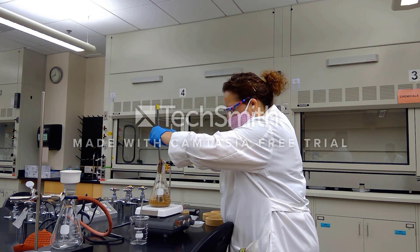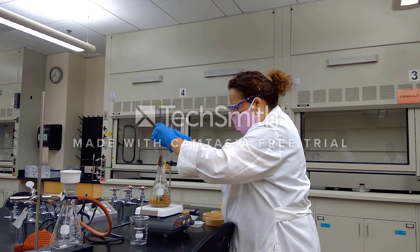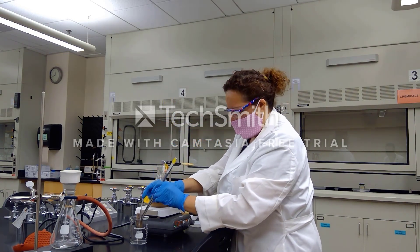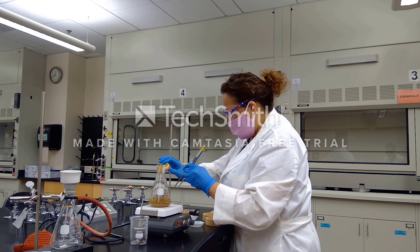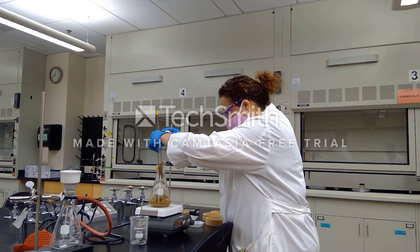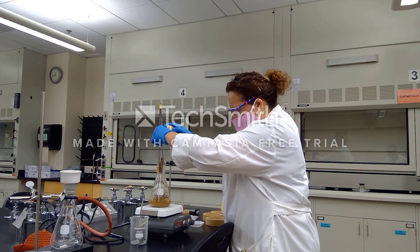During this boiling we have pretty much been performing a solid-liquid extraction — we are extracting the compounds of interest from our solid tea leaves and they are now dissolved into the liquid. This will take me a little bit to remove all of these tea bags and squeeze out the liquid, and then we will go ahead and filter this.